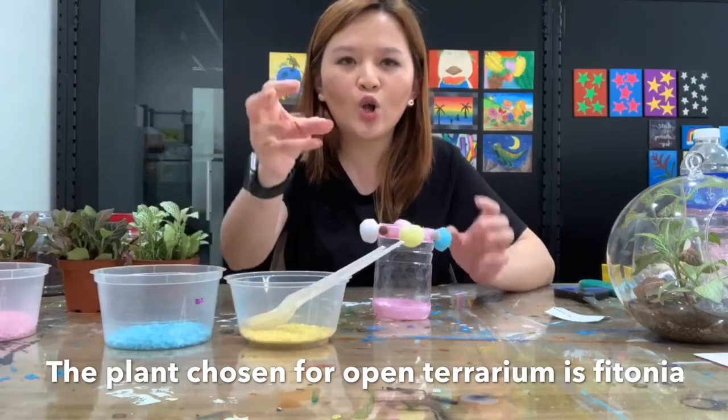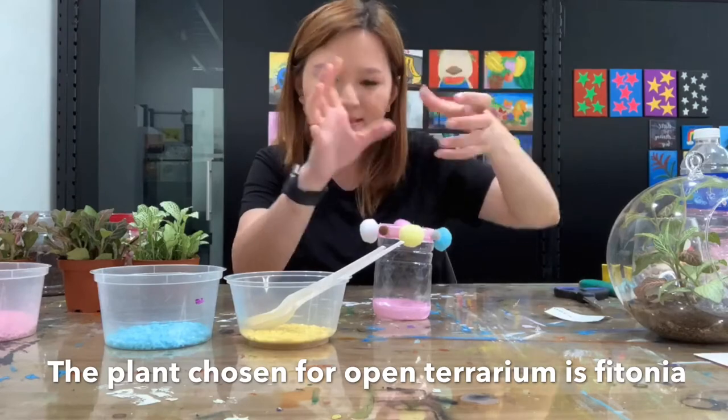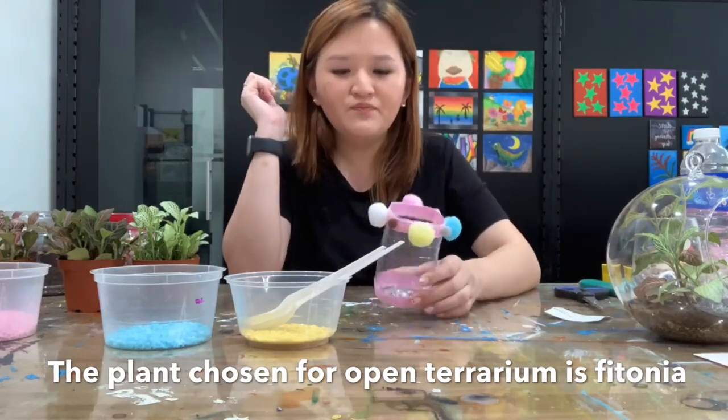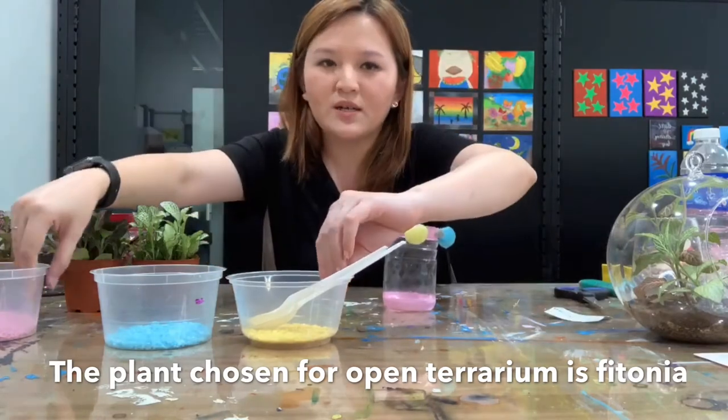For a closed terrarium you have to use a bottle or glass to make it closed, but for open terrarium you just leave it open. The steps are actually the same for the terrarium making.